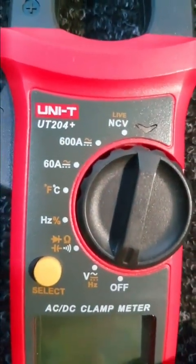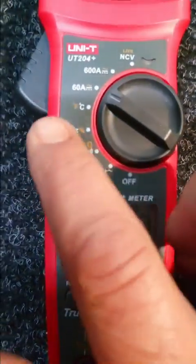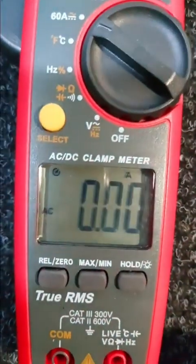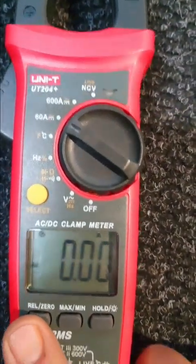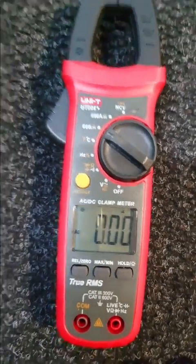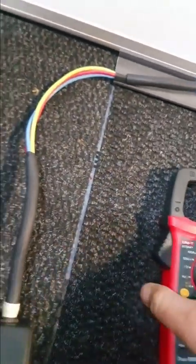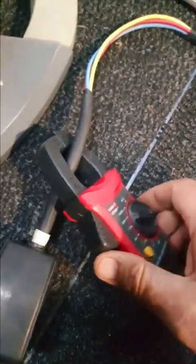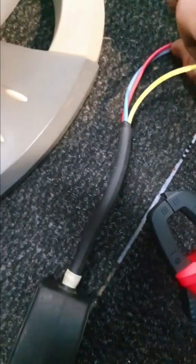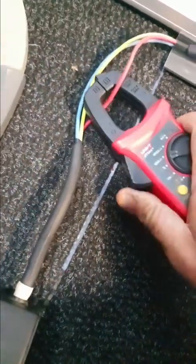This meter can measure AC or DC. On the amps setting, the normal default will be DC, so you'll just have to press to switch it to AC. Because it's true RMS, you have to reset it every time. The key thing is: if you put the clamp meter over both wires like that, it will basically give you zero because it's taking the in and the out and zeroing them out. So you have to measure one cable at a time to get a reading.